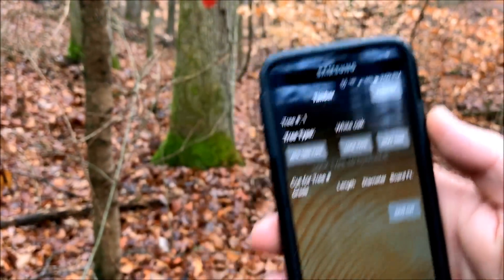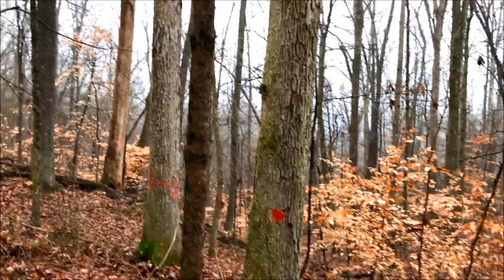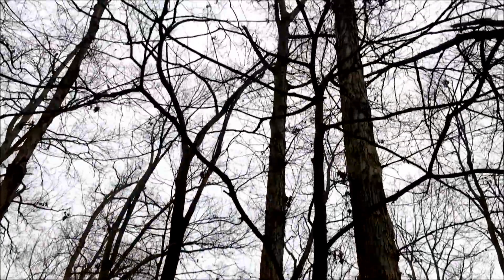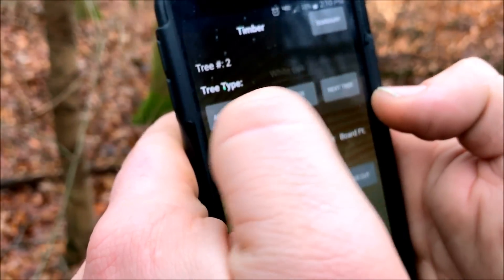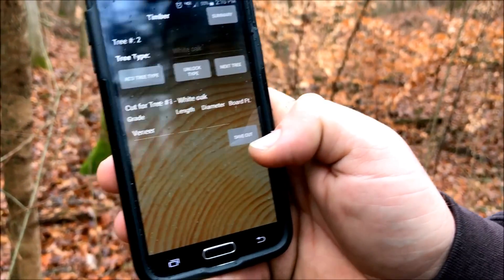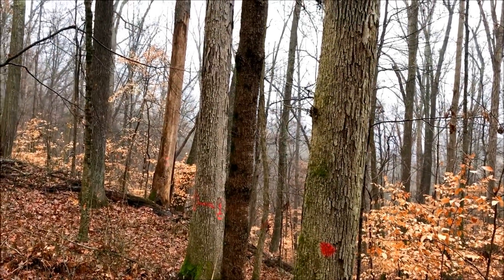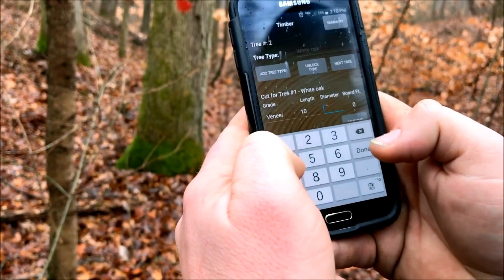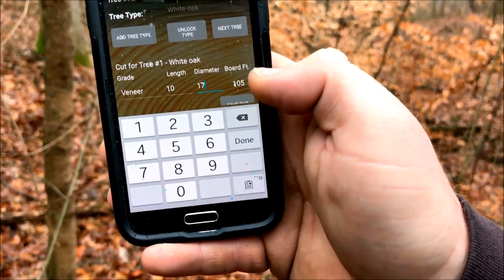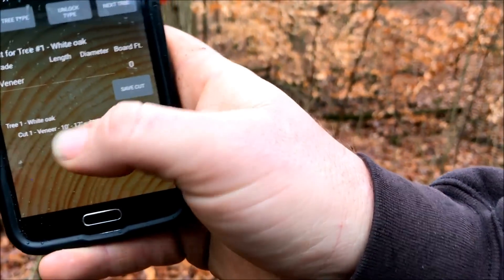I noticed the forester has a V1 on there. We've got a veneer white oak right here — I'm not even from Indiana, I know nothing about Indiana forestry, but that's what we're going off. We're going to add tree type, lock that in. The grade is veneer, first cut is probably 10 foot, I'm guessing 17 inches diameter. It's spitting out 105 board feet Doyle scale for that first cut. We'll save that cut — tree one, first cut, veneer.